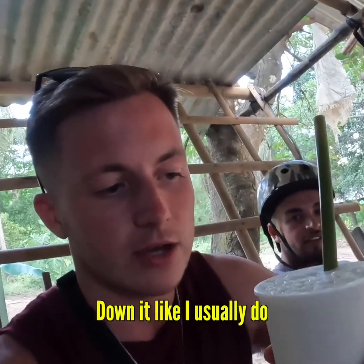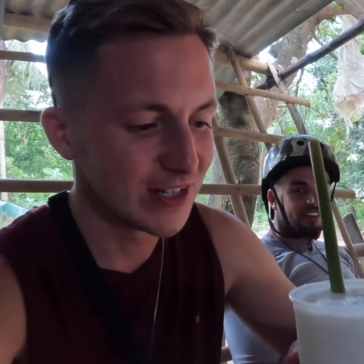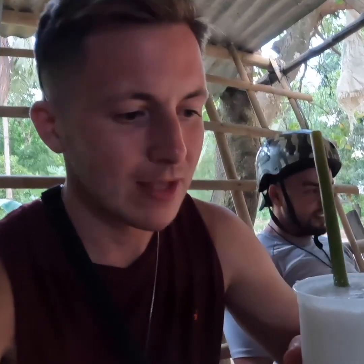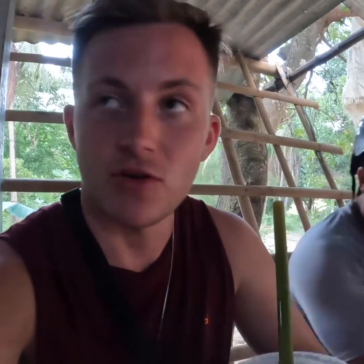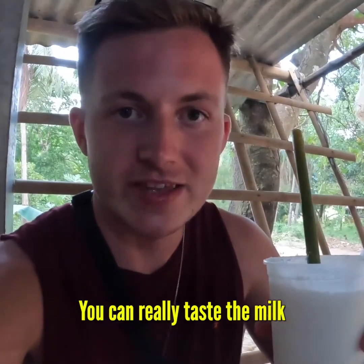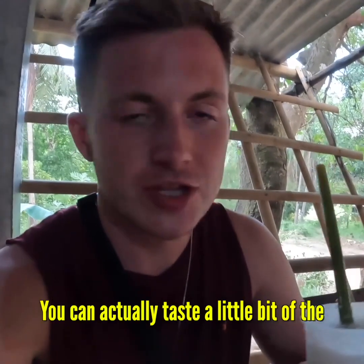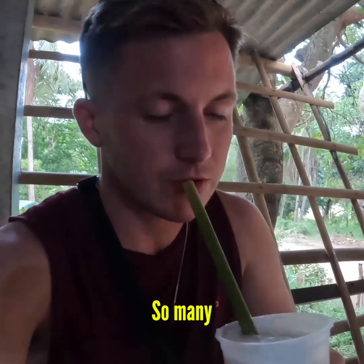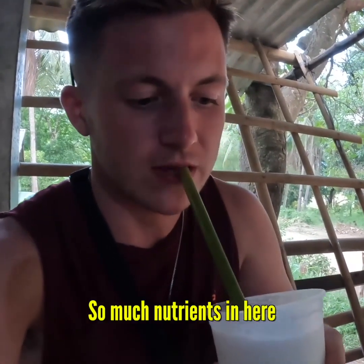I'm probably not going to down it like I usually do because I want to actually taste it. That is so, so cool. You can really taste the coconut — so sweet. That is like nothing I've ever tried before, super sweet. Oh my god, so refreshing. You can really taste the milk, and you can actually taste a little bit of the bits inside. So many nutrients in here.